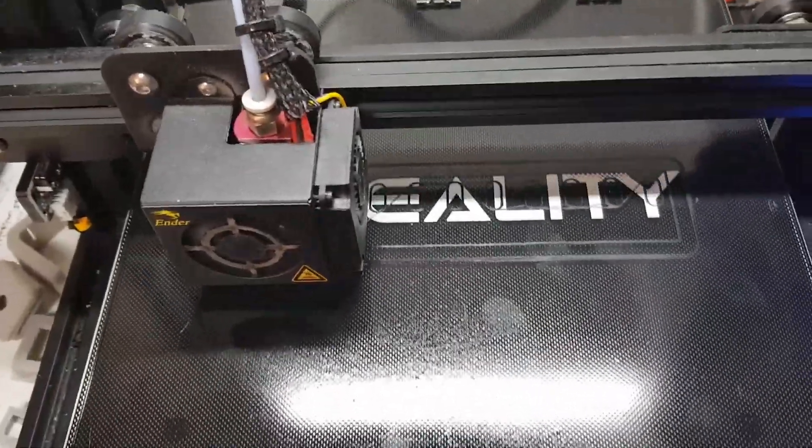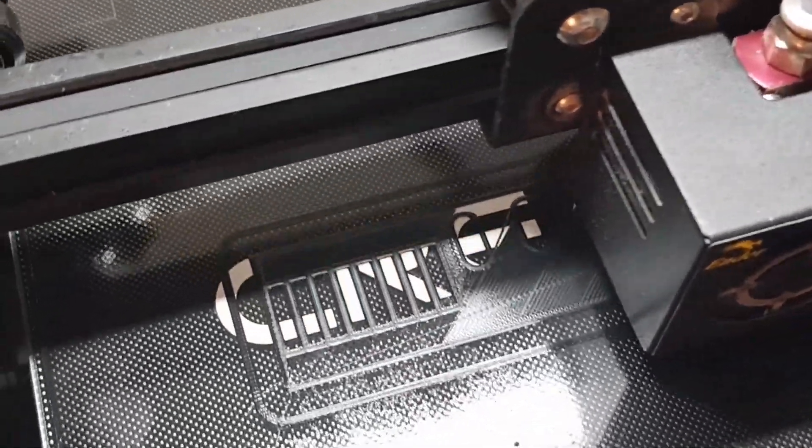I'll let it continue printing. There is more to see on the first layer — so much better than without the hairspray.